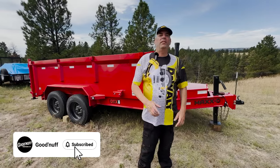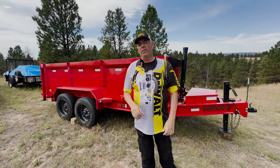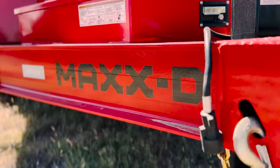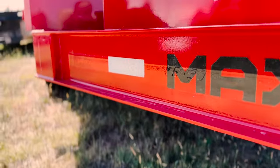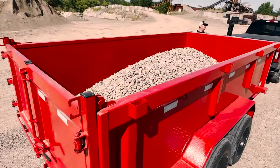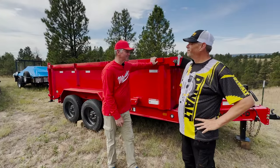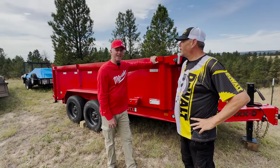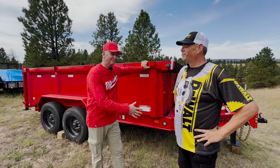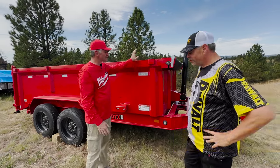Hey guys, welcome back to Good Enough DIY. Lee here. The reason we're here today is to talk about the MaxD DTX 14-foot by 83-inch dump trailer. We're going to be testing this thing out. Milwaukee Mike here guys with Good Enough. I have to say I love that color.